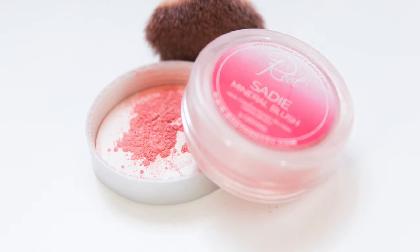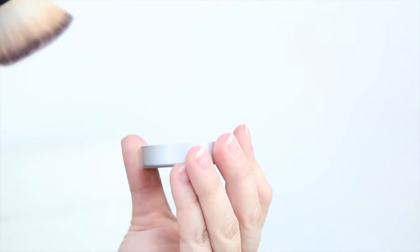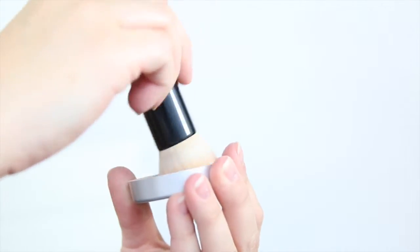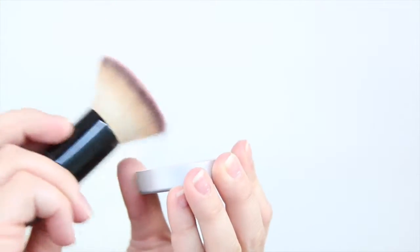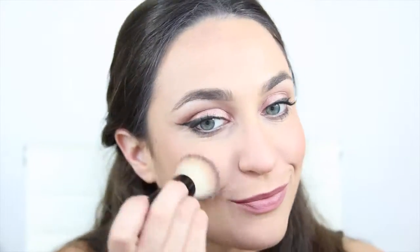Our mineral blush is another key step in your route to a flawless face. Just tap a tiny amount into your lid, swirl your flat top kabuki in, and tap off any excess. Then just work on the apples of the cheeks and blend back towards the hairline.